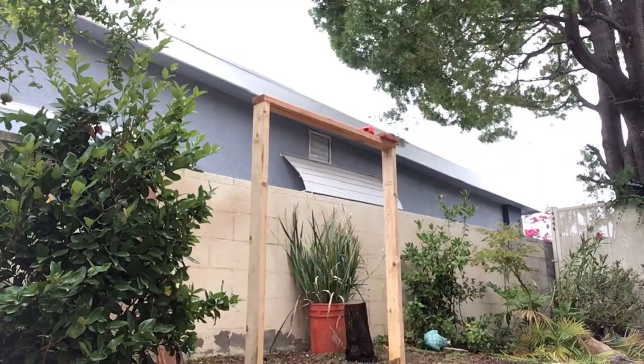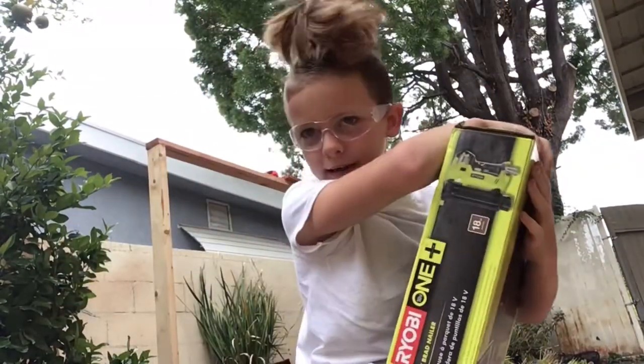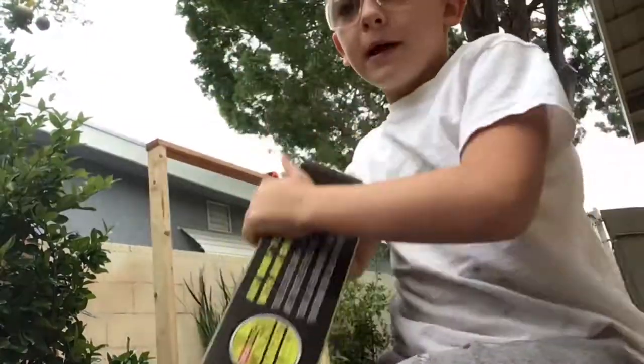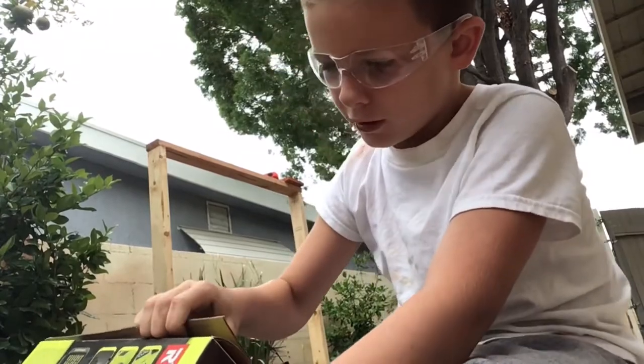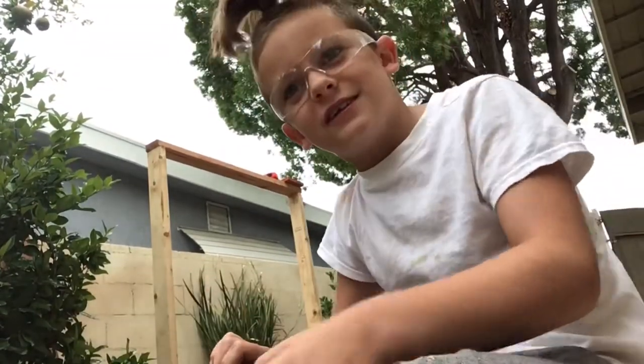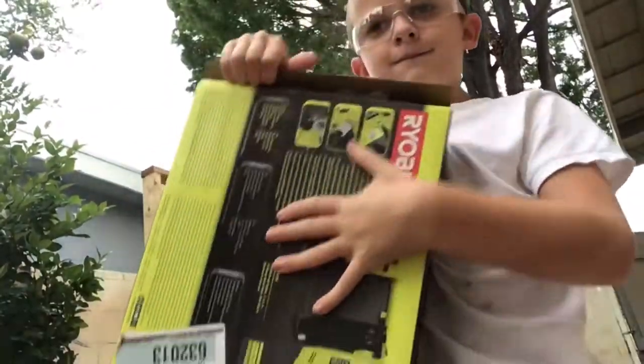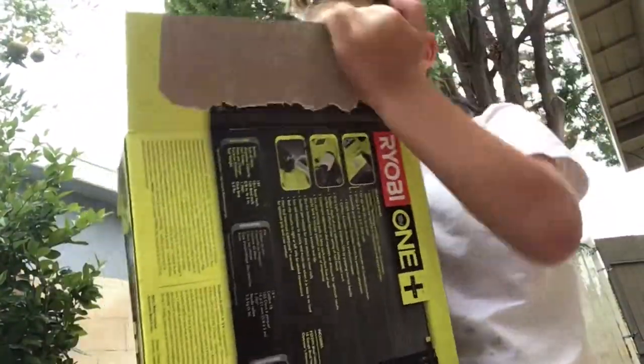And we got a nail gun, so let's unbox it. Yes, I have a fountain — we're making a fountain. We're still in quarantine. Nail guns are hard to open. Normally I do this on my work table, but we're working on this side. I finally got it open.